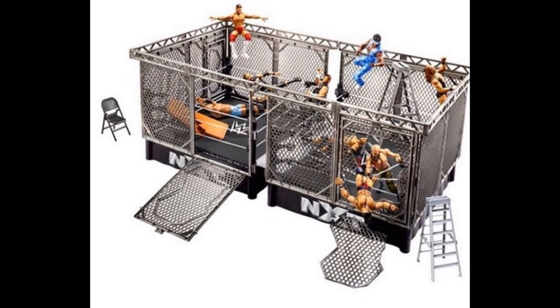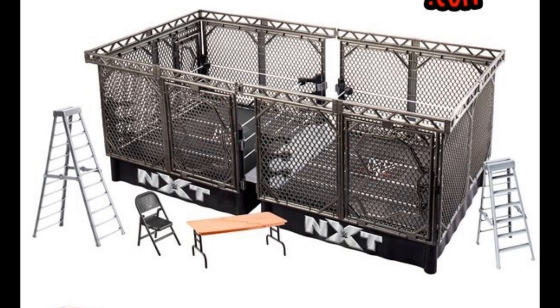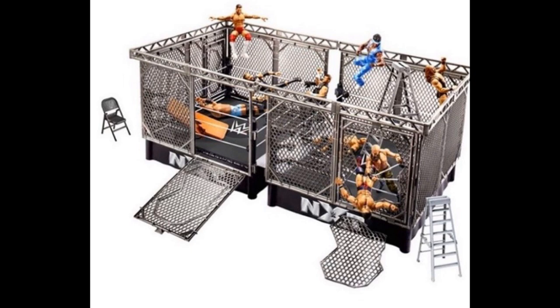As you can see on your screen, it looks pretty damn sick — I'm pretty impressed with it. The only thing I will say is that it is two basic rings; it is not two elite scale rings or real scale rings. It is going to be miniature, which is kind of unfortunate. However, it is possible to have NXT War Games matches with your figures, which is really big.